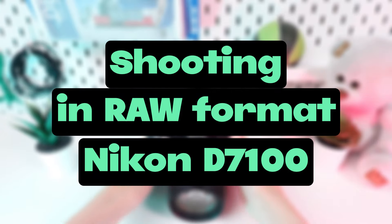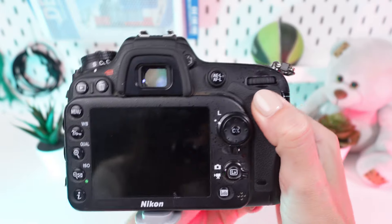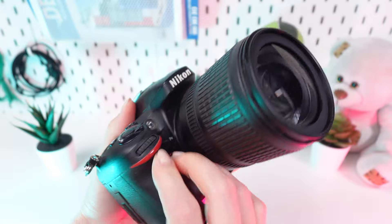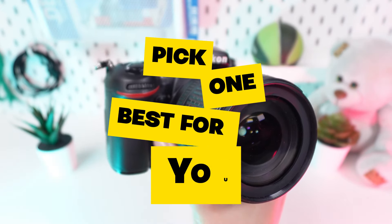Welcome to the tutorial on shooting in RAW format on the Nikon D7100. By shooting in RAW, you preserve the highest quality of your photos, allowing you to revisit and re-edit them with improved software and techniques in the future. There are three ways to capture in RAW format — check them all out and pick the one that works best for you.